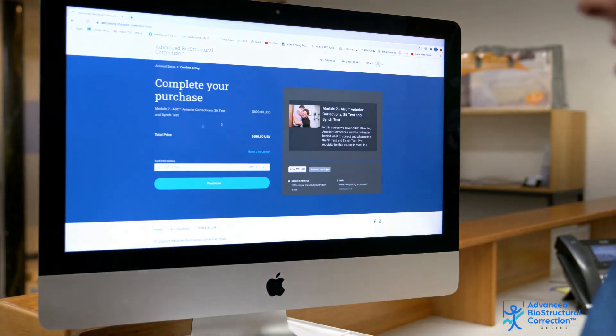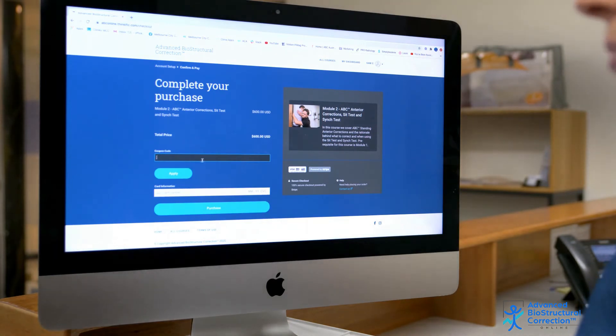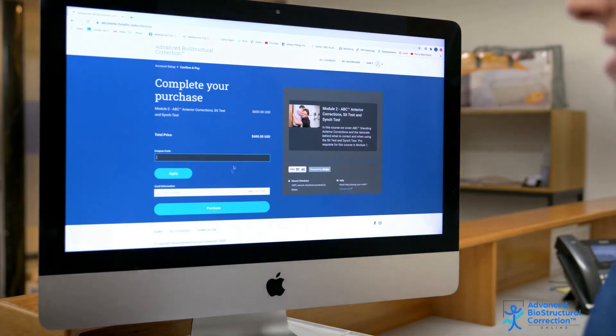This is where the purchase page is. If you are a previous core curriculum owner, this is where you put your coupon code — press apply, then enter your credit card details and purchase. It's as easy as that.